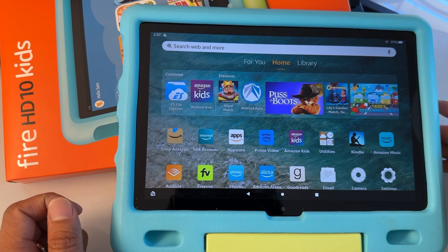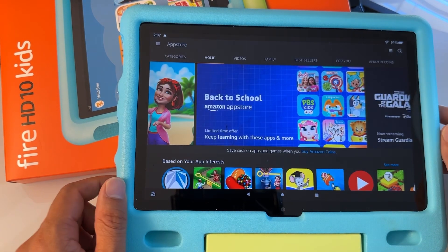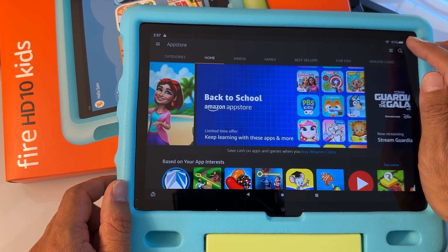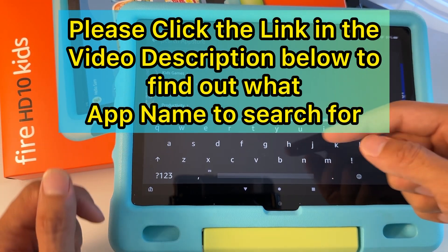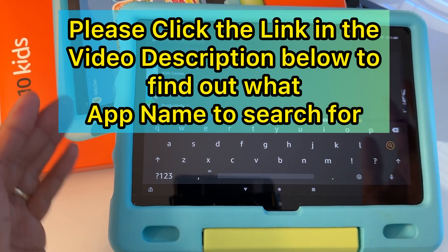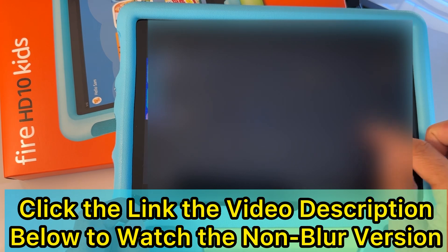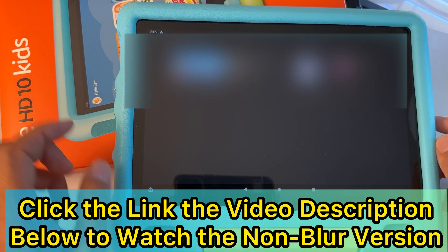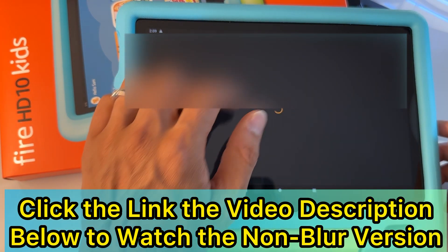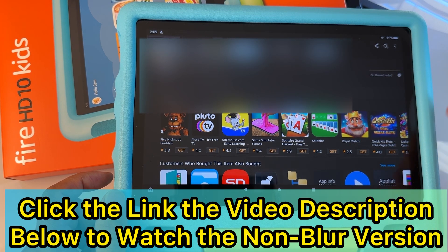Once you're on the parent's profile, go to the app store. Scroll down if you don't find it — this is the Amazon App Store. Tap search on the top right. The app name is in the video description below — please go there to find out what apps to search for and download. Once you find it, hit the download button and wait for it to download, depending on your internet connection. When it says 'Open,' that means it's already installed.